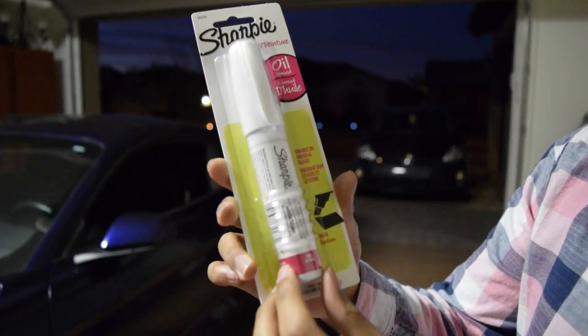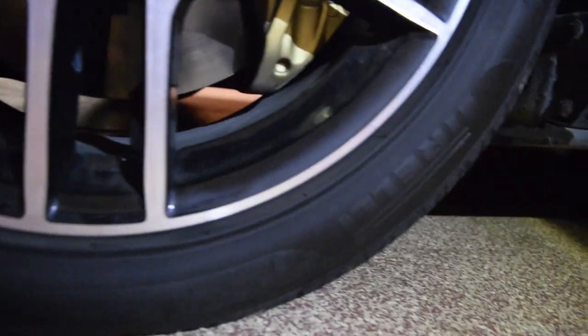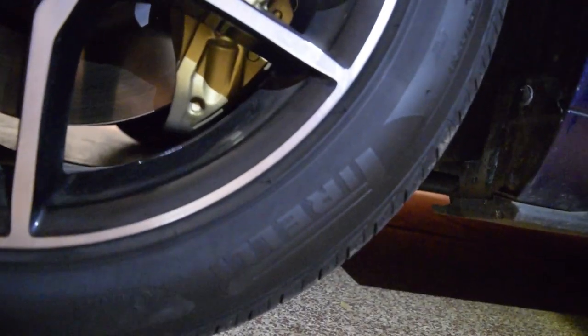For the bonus, we got this oil-based Sharpie right here. We're gonna see how it looks when we write out the Pirelli's on the tire. I'm not sure how it's gonna look. We're just gonna do one tire and see how it looks — if we don't like it, we're gonna take it off. It's oil-based, so it should come off hopefully. Let's go ahead and apply this Sharpie.